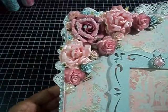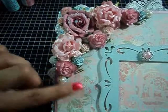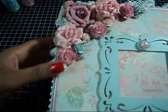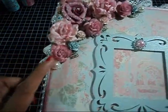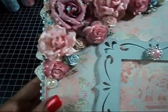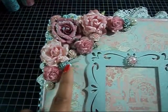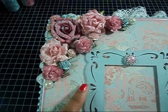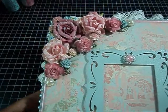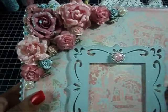Up here, this is a Prima Rose that I added — the rest are Wild Orchid Crafts. I distressed some of these three flowers with that Victorian Velvet and then sprayed it with the Scintillating Silver. These blue flowers were already kind of light blue, but I painted over them with the Jetstream pearlized paint.